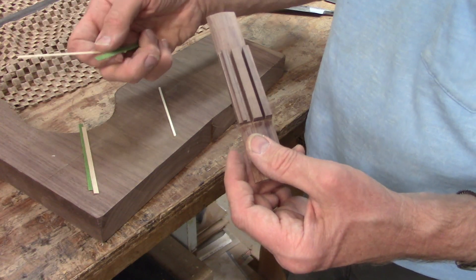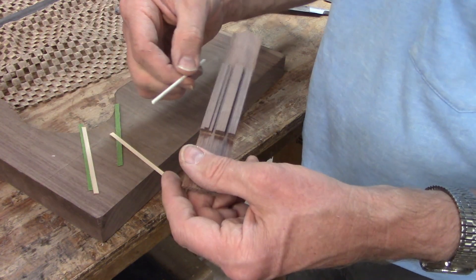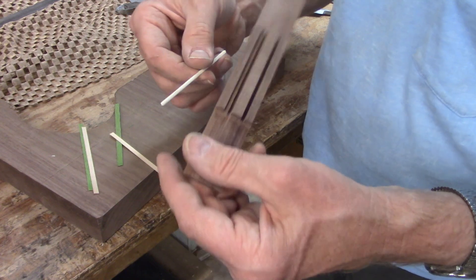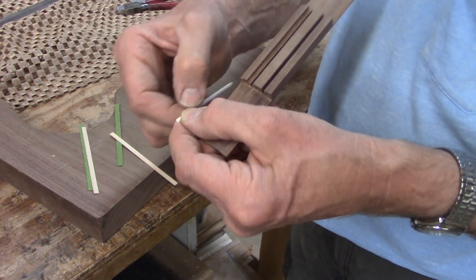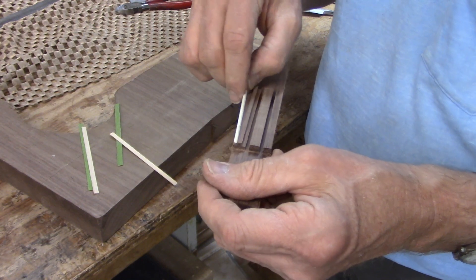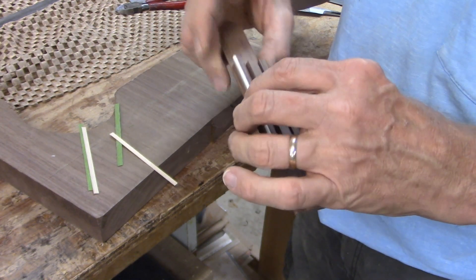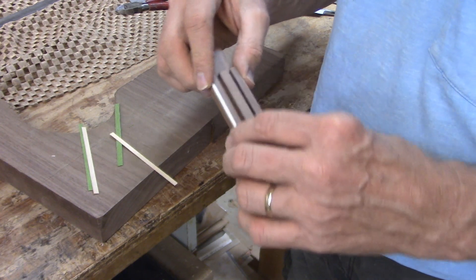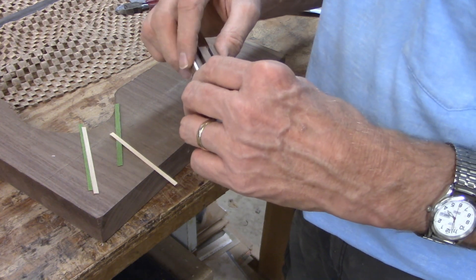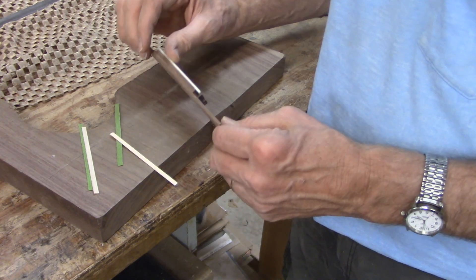Tie block inlays are partially decorative, but the outer piece serves a more practical function — it's hard animal bone, and it keeps the strings from digging into the edges of the softer rosewood bridge. So I'll get that glued on, smoothed off, and then drill the holes for the strings.